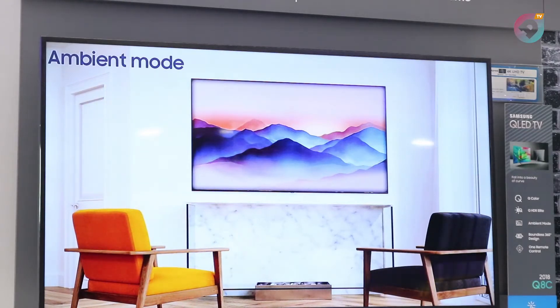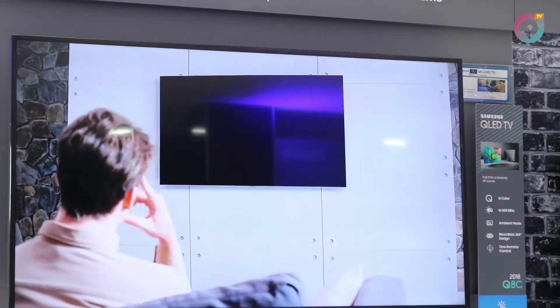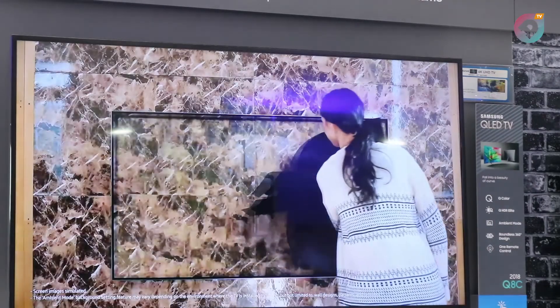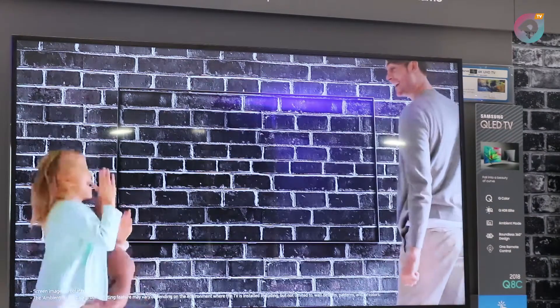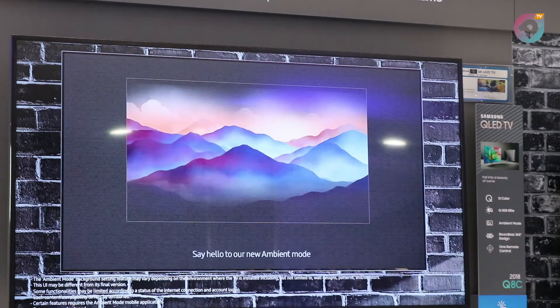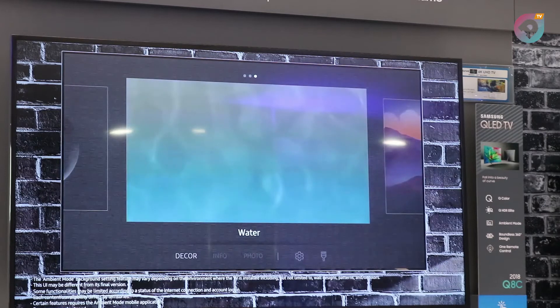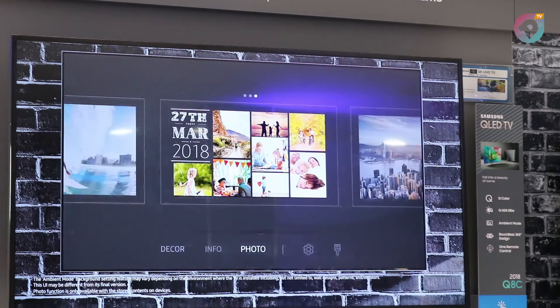Secondly, when it comes to consumer lifestyle, customers normally complain that they are always constrained to put their TVs by the wall because they need to plug into a power source. For the very first time, this TV comes with what we call the One Invisible Connection. This is the first TV in the world without a power port — AV and power cables have all been merged into one cable. By linking it to your One Connect box, it allows you to display your television anywhere in your living room: in the center of your room, on the wall, anywhere in the house.